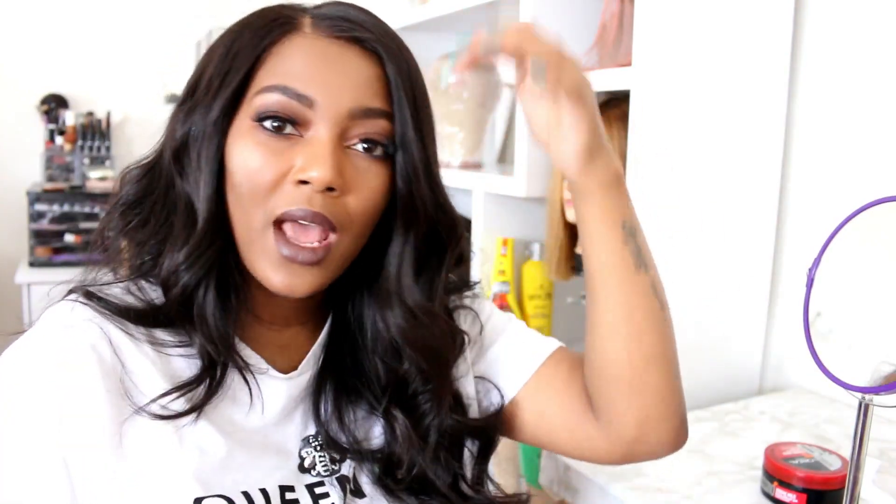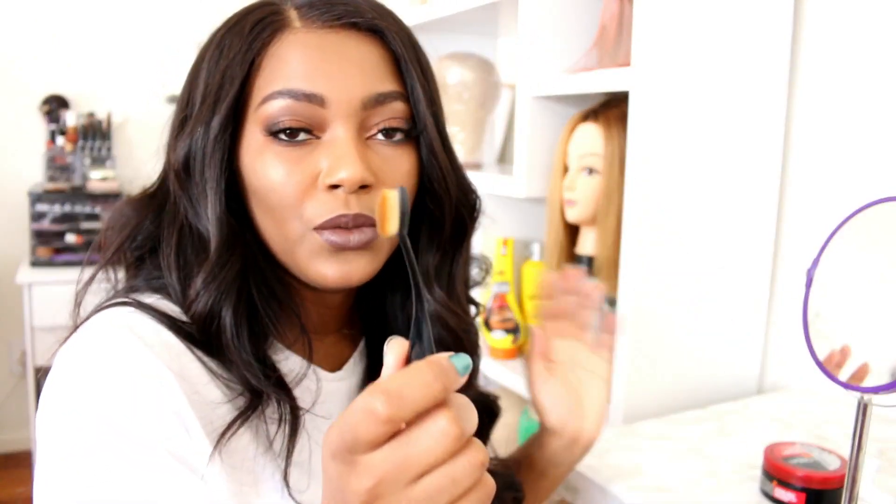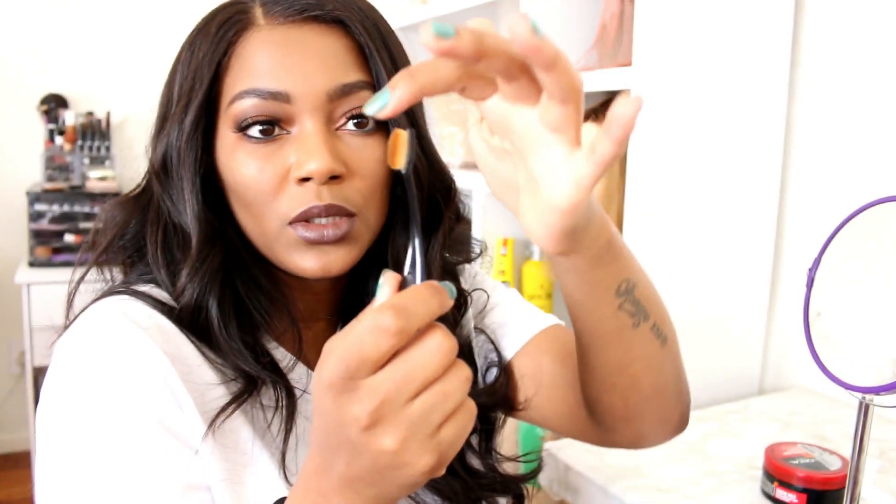What you can also do is pluck the hair on your unit, but I don't like to do that because then I'll always have to wear my unit where I plucked out the hair. I rather use makeup because then I'm free to part my unit wherever I want — if I feel like parting it on this side I can do that, because I don't have a defined line on any side. You can use whatever brush you have, just make sure it's nice and slim.